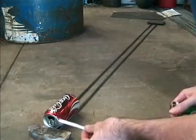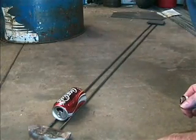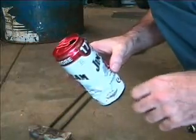Away we go. It didn't go too far. Okay, we're going to try a bigger can now and see if we can get an improvement.